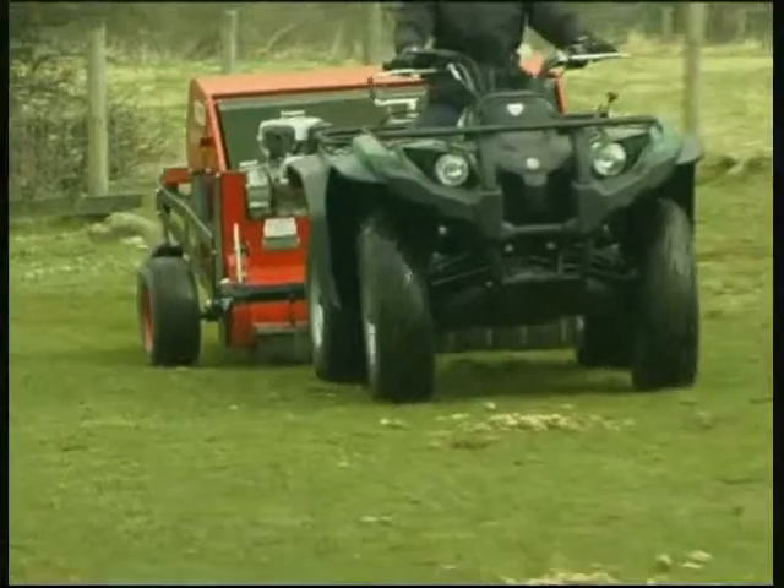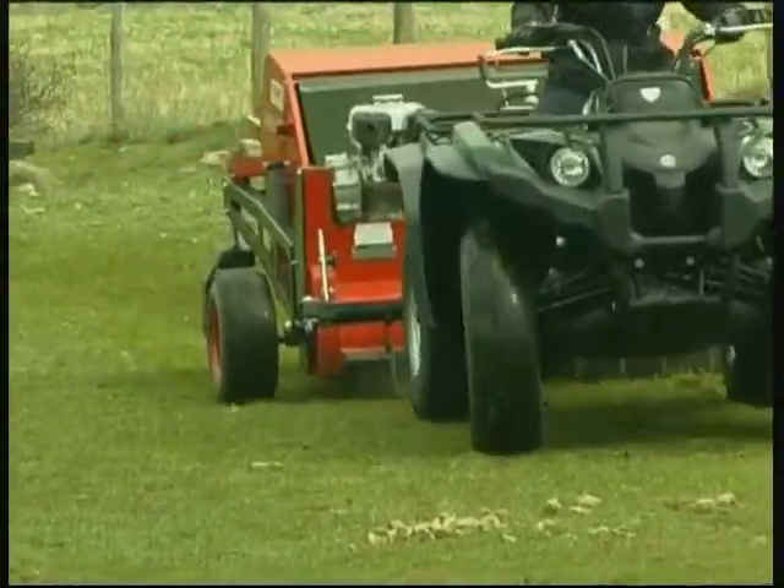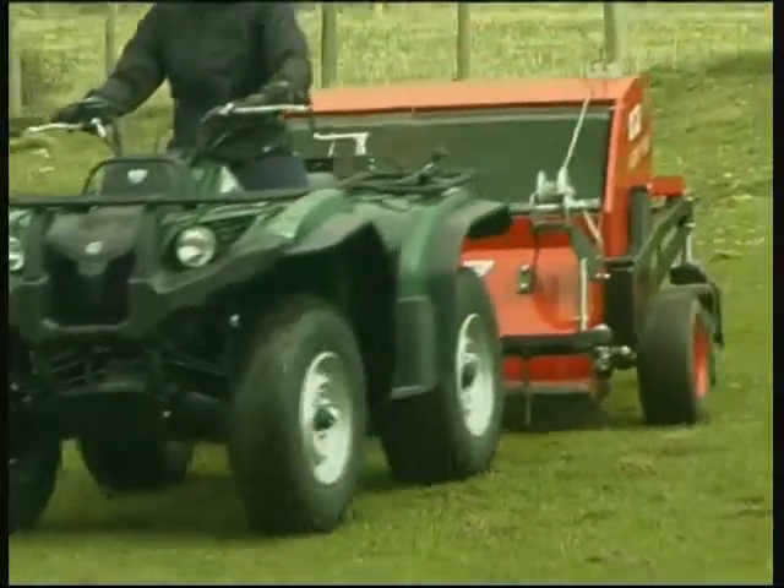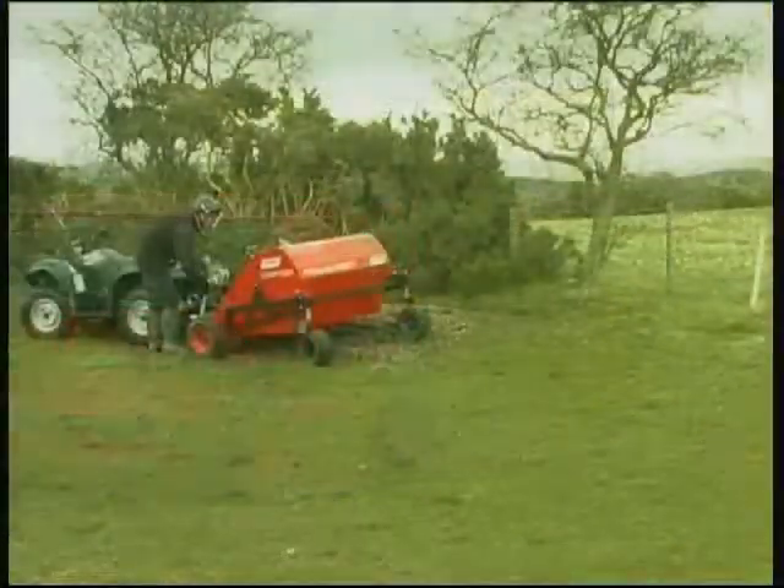The low ground pressure wheels minimise damage to soft ground and the open wheel design prevents heavy mud clogging the wheels, making the machine an all year round performer.